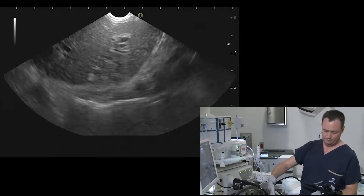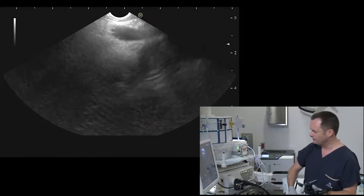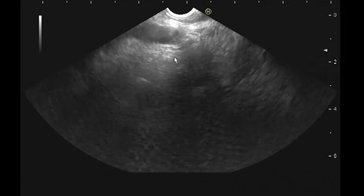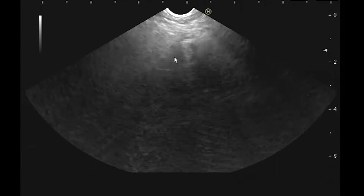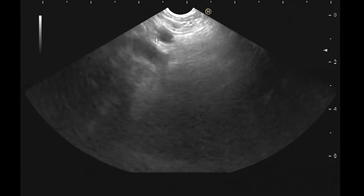From the liver tip, I'm going to torque 180 degrees clockwise, which will bring me to the aorta. Now I have the aorta, the celiac axis, and below that the superior mesenteric artery. Around the celiac I don't see any nodes. Here I have the splenic vessels.